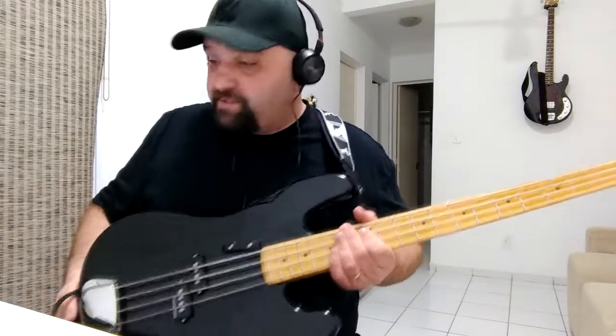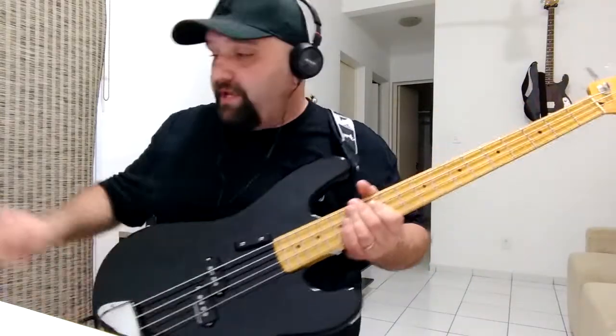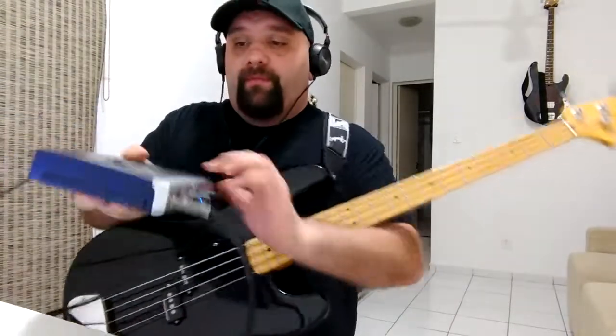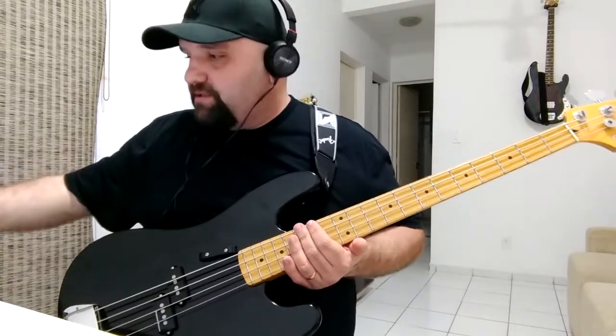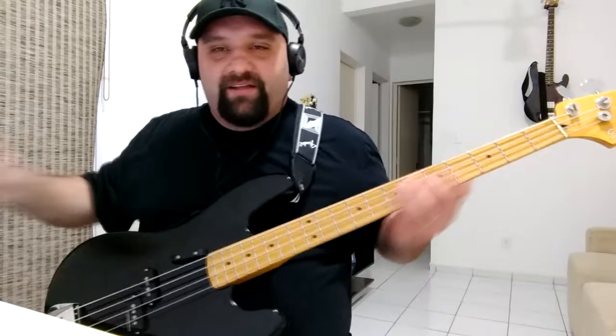That's all. This bass is direct to the Lexicon USB — there are no pedals or effects. Thanks for watching, bye bye.